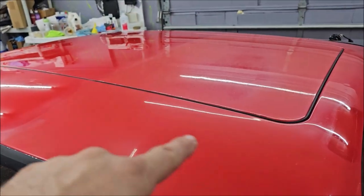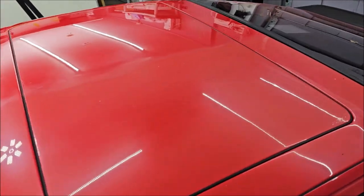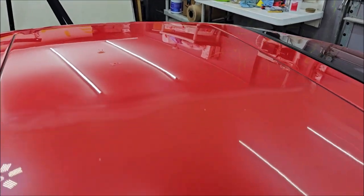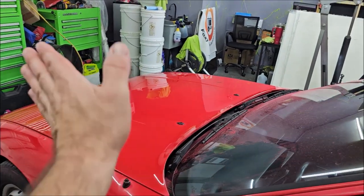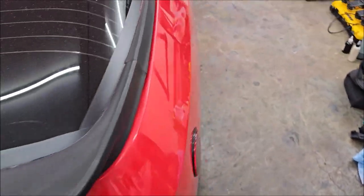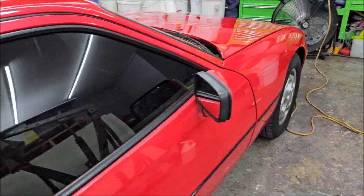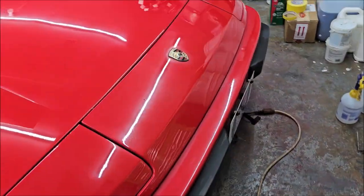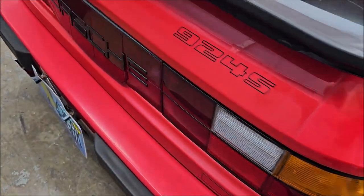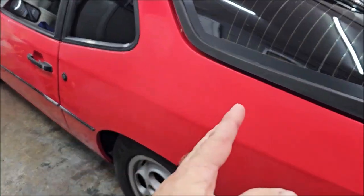You can see how bad the oxidation is on the roof there compared to how I have already cut it. This is a single-stage — I think this is Guards Red. I got the roof looking pretty good, and pretty much from the hood all the way around to the rear quarter looks pretty awesome. I've done all this side already, and this side of the roof. I did the front of the bumper there — the top, I should say. Still got to do this rear section. You can see how oxidized this rear bumper is, and how oxidized this quarter panel and door are.